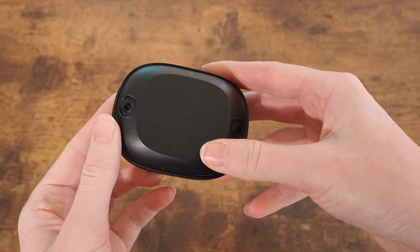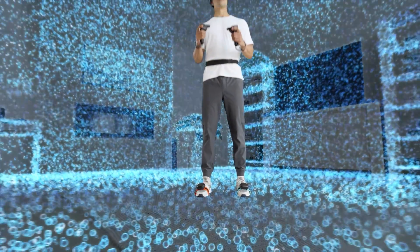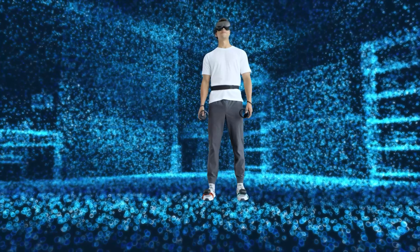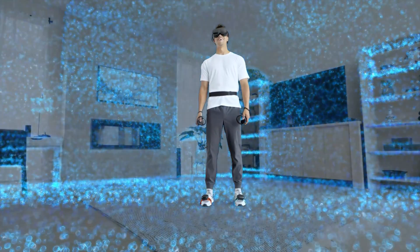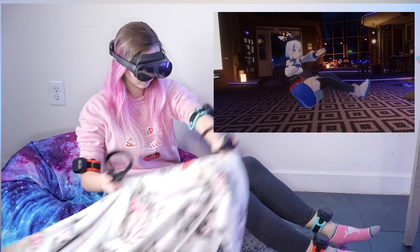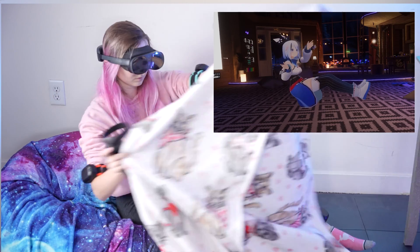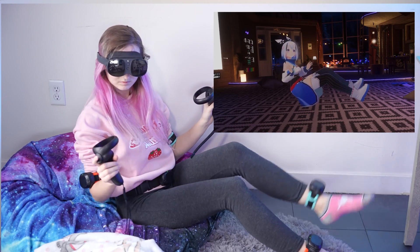Question number six: do the trackers work while being covered by blankets? The cameras on the tracker do need to see the environment around them, meaning if they're covered, it is going to affect the tracking performance. The tracker cameras need to communicate with the headset as well as its environment in order to get a good understanding of where it's located in 3D space. While playing a game like VRChat, you can throw a blanket over your trackers if you want to get into a cozy sitting position, but the trackers will most likely respond by freezing in place until the cameras can see the environment again.